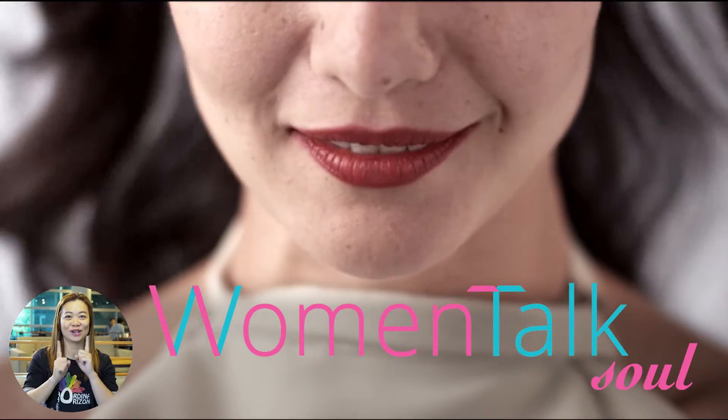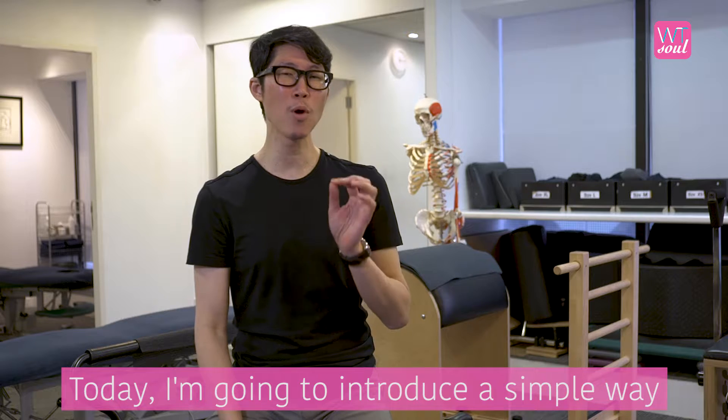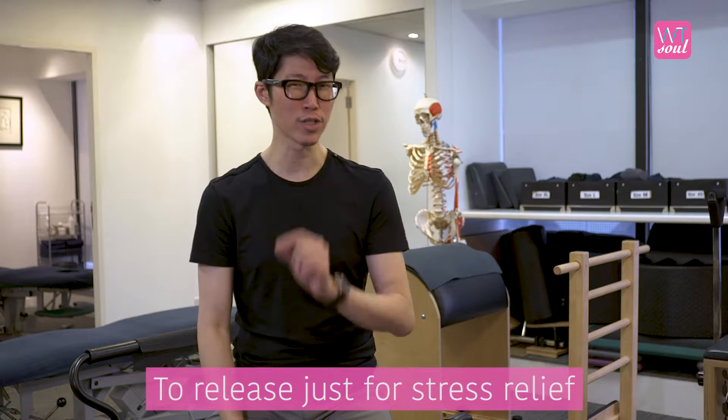Hi, I'm Sam. Today I'm going to introduce a simple way to release just for stress relief.